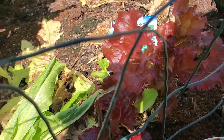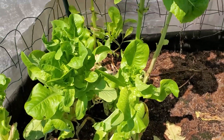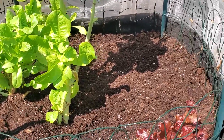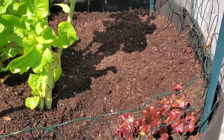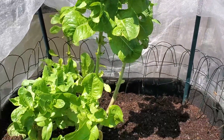Look at that one — that's still growing beautiful. I have amended the soil, put some fresh soil on top of it and bone meal. Now I'm getting ready to add the seeds.